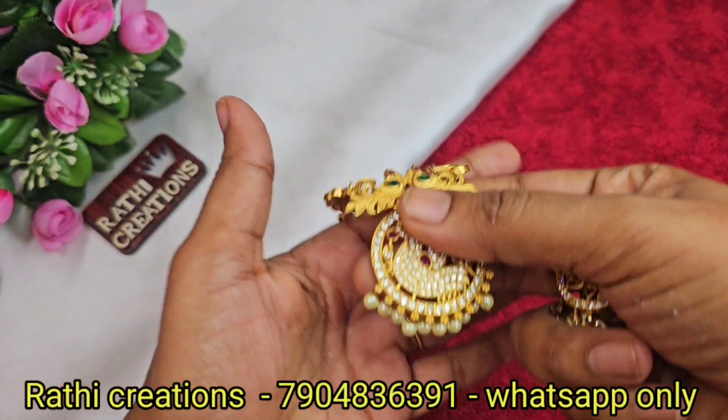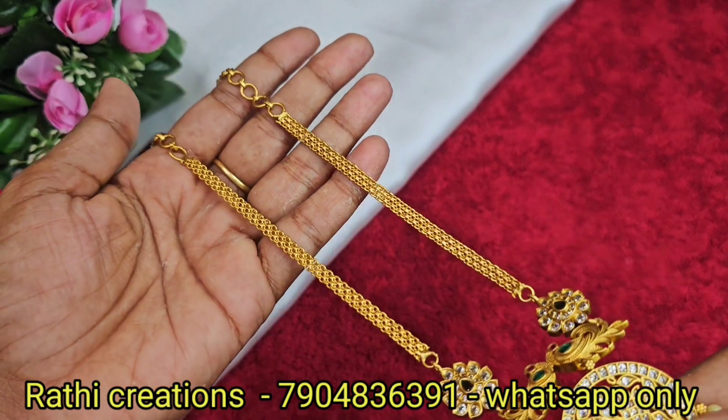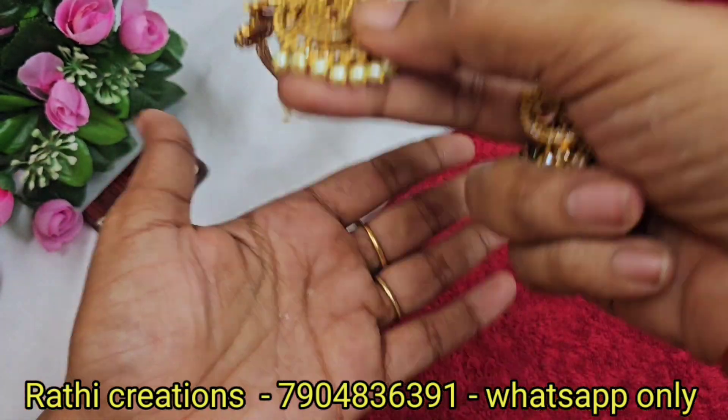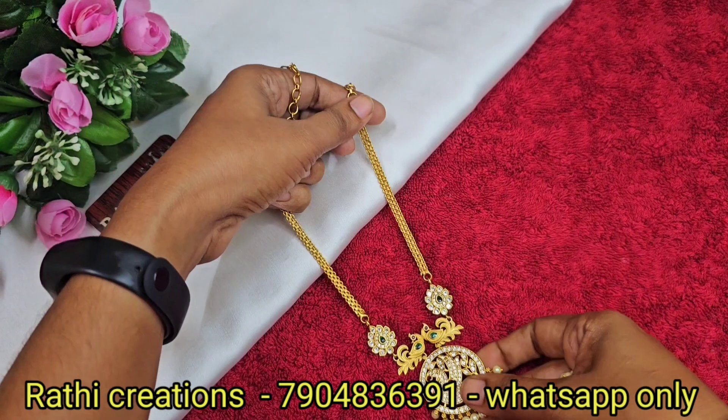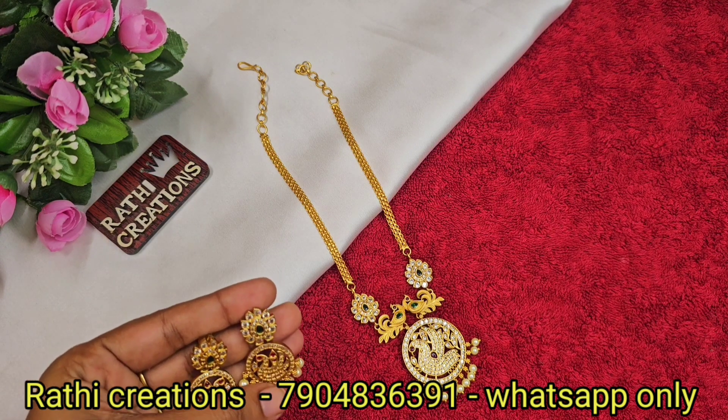Next set — flexible on the peacock. Next, pearl work set. With adjustable back chain order — super quality, matching earrings. With the lamma and triple line and the madri point of the collection, check the screenshot to place the order.